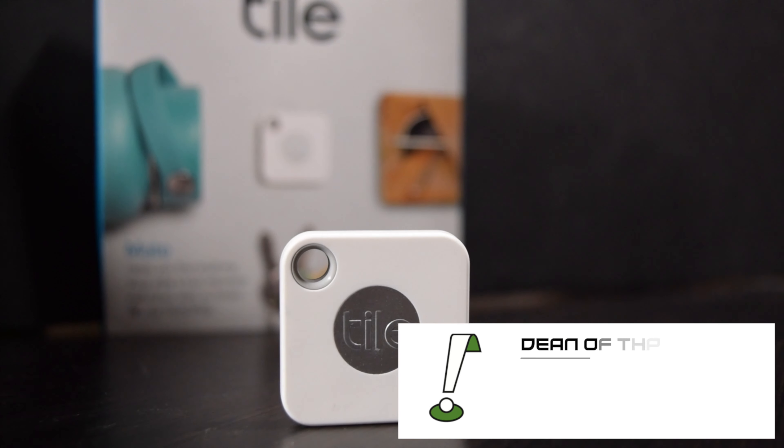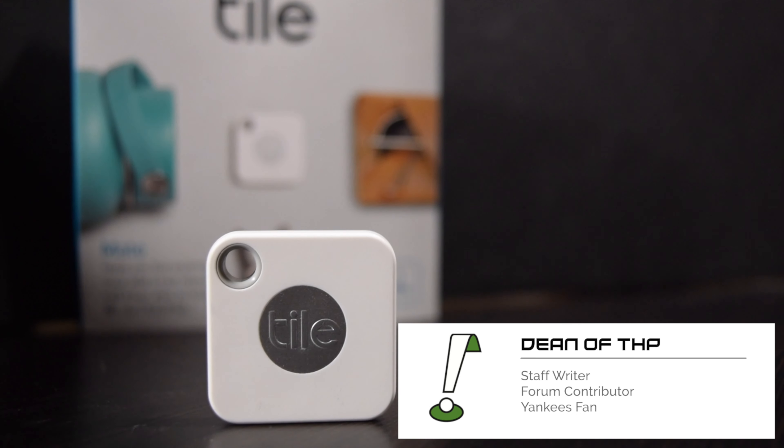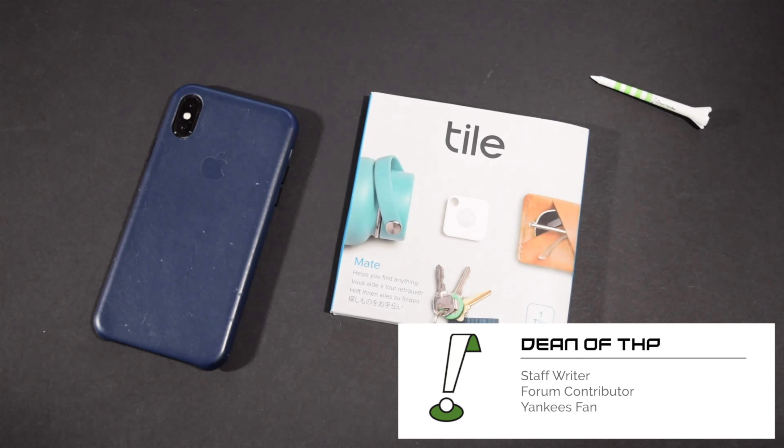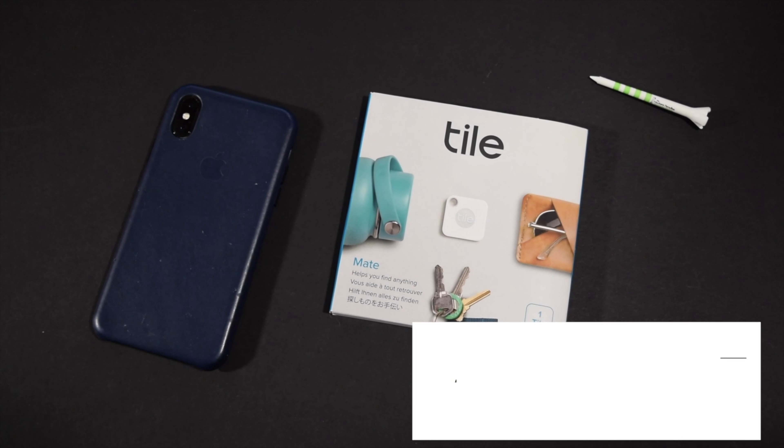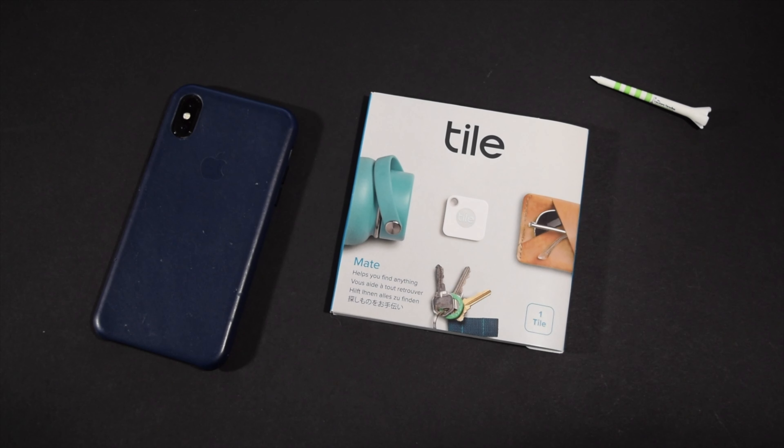Hello again everybody. Dean here from thehackersparadise.com and today we're going to take a look at the Tile Mate. Tile is a Bluetooth tracker that will help prevent you from losing your keys, wallet, phone, or really whatever else you might tend to misplace. After a quick unboxing and setup, we're going to take a look at how Tile could potentially be beneficial to us out on the golf course.